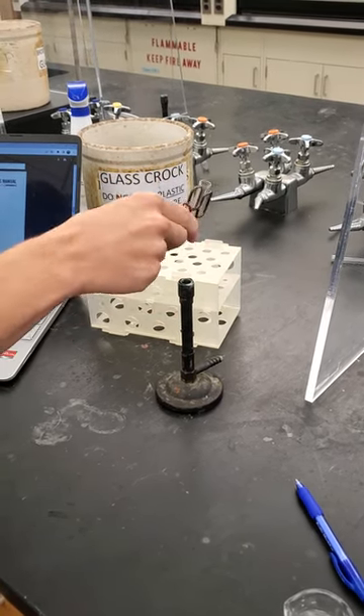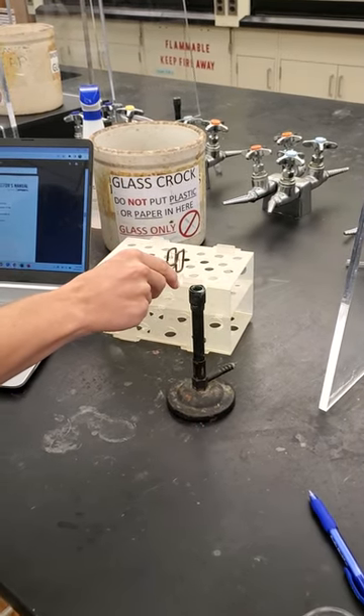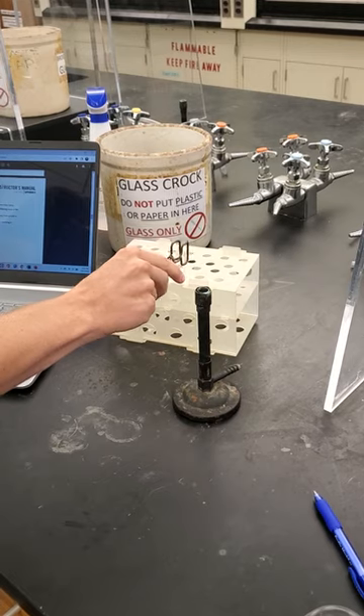Once you're done heating it up, you put it in its little thingy. And you're good.